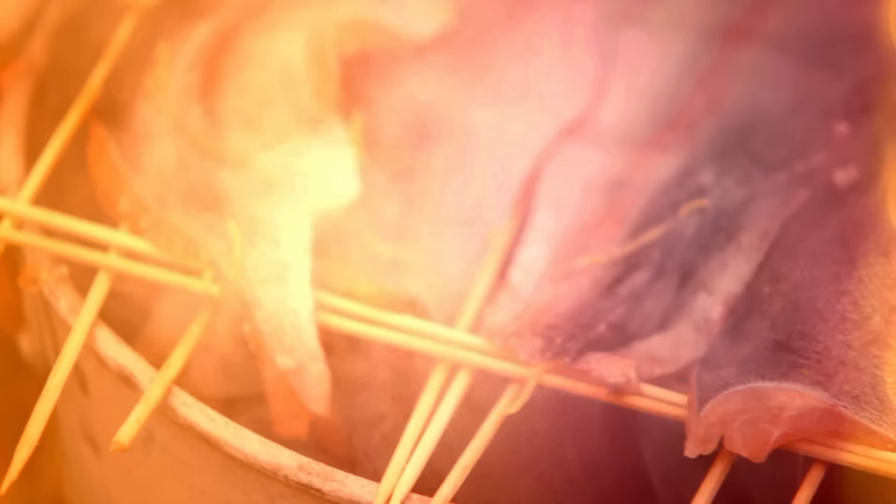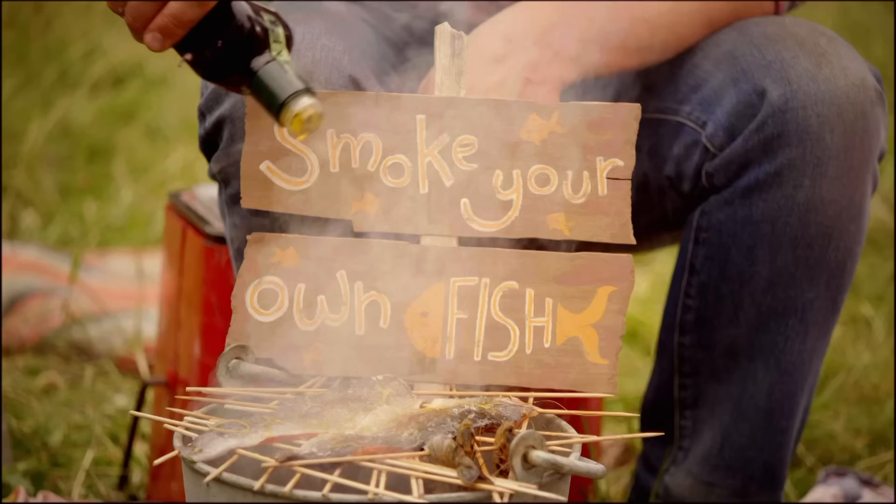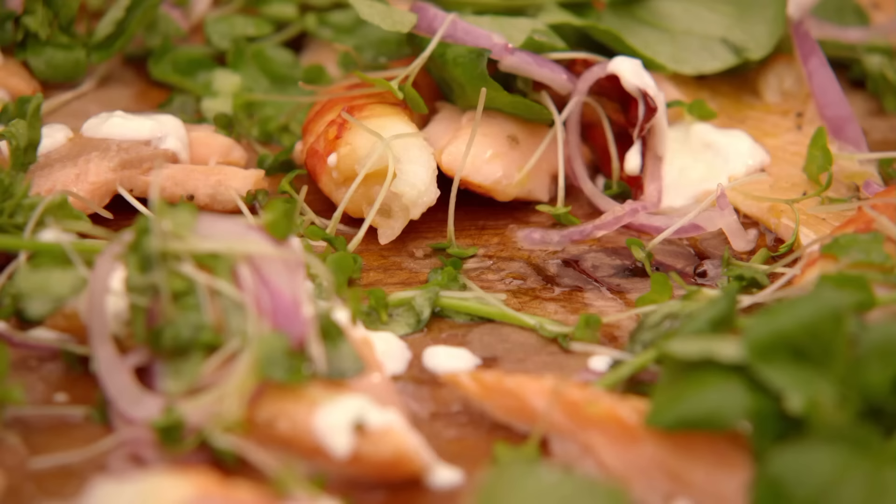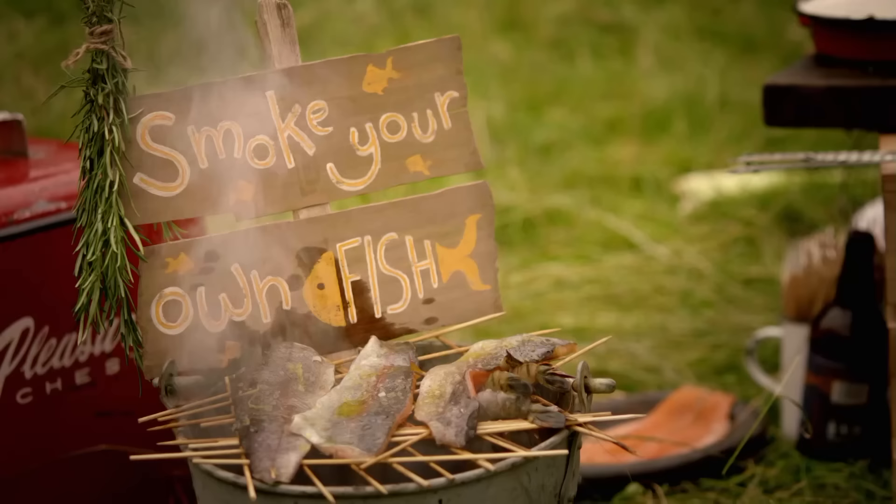For me, eating in the open air is all about fire and smoke, and there's nothing that hits the taste buds better than hot smoked fish. The great thing about this dish is it's so simple to make. Imagine pulling a dish like this out of the bag for your mates over a campfire — it will blow them away.